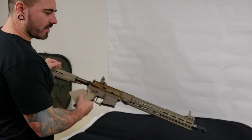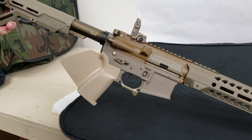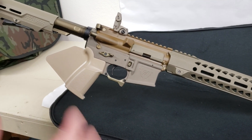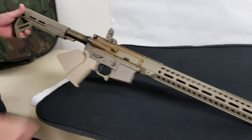When Chuck mixed all the colors, he wanted to do something different — he wanted it to resemble a SCAR but make it his own. We used all the Strike Industries parts that are on the Sentinel Elite production rifle. You didn't get anything special on that — it is exactly how it would come, minus the sights.